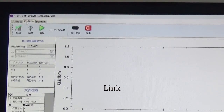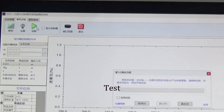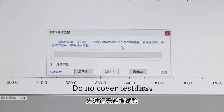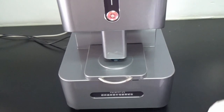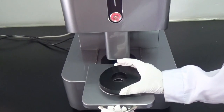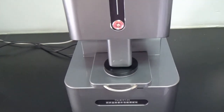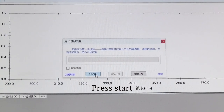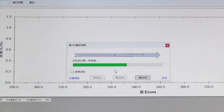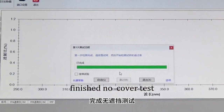Link. Test. According to the software prompt, do the no-cover test first. Press start. Finish the no-cover test.